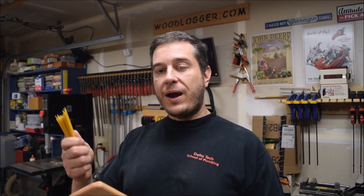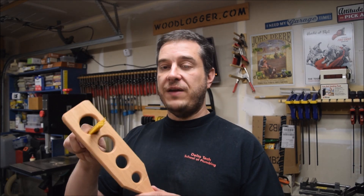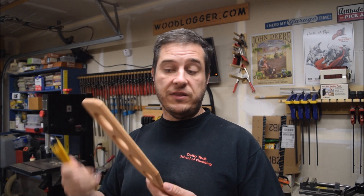What's nice about these is that you can grab your spaghetti and figure out with just a little bit of trial and error how much you need. Maybe if it's just for yourself, it's one of the smaller holes. If it's a family, you use one of the larger ones. If it's a really big family, maybe use a combination of a couple of these.